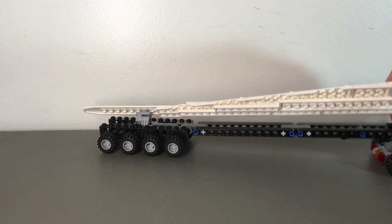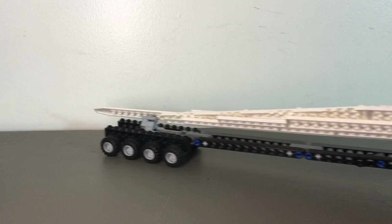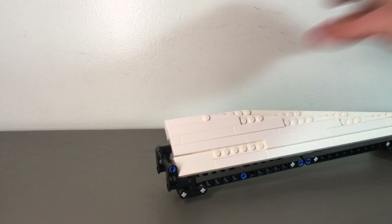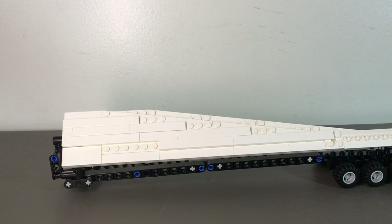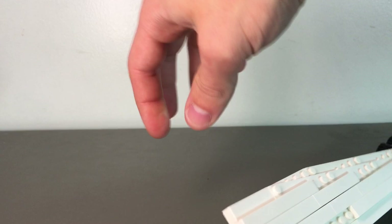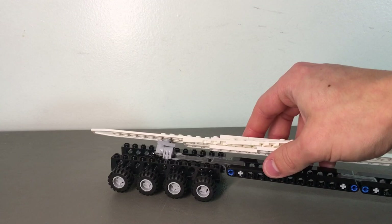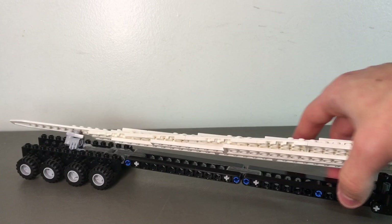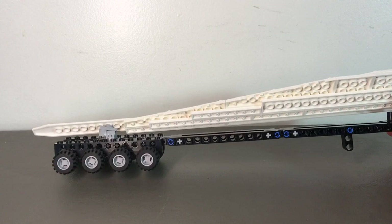We'll take a look at the trailer first. The trailer is mostly Technic built — I wanted it to be strong but also low profile. Four axles on the back. The windmill blade is really nothing special, just looks like a windmill blade. For the fifth wheel, I did something a little bit different: that is a Technic axle instead of just the little pins they normally use — a little beefier and stronger. This trailer does have a kickdown stand so it stands up on its own. Really not much to this trailer, so we'll pull that out of the way and take a look at this truck.